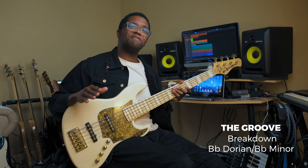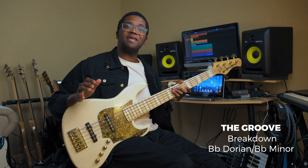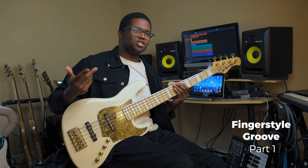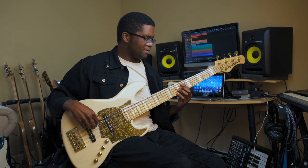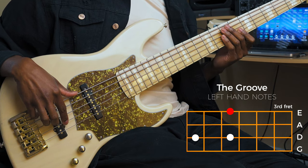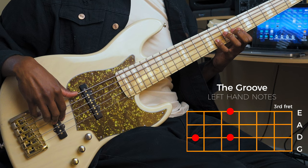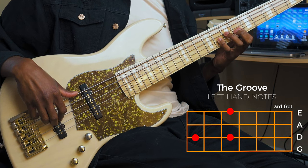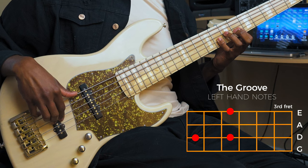So this groove is going to be in the key of B flat minor, or you can think about it as B flat Dorian mode. We're going to play normal fingerstyle, but I'm going to show you what the notes are on the left hand. All we're going to do is play the B flat or the one, and then we're going to do a hammer run from flat seven to the one and then two plucks with your right hand.